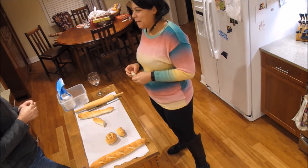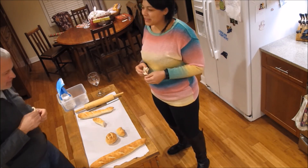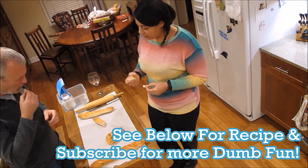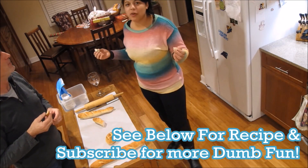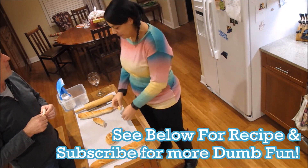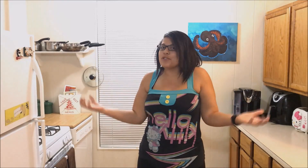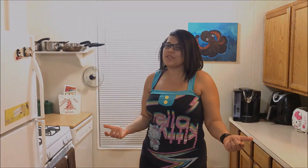Happy birthday! That's really good — we solved the French bread mystery for daddy on his birthday. Happy birthday to me! Thank you all so much for watching. Please like, share, and subscribe, and come back for the next episode.